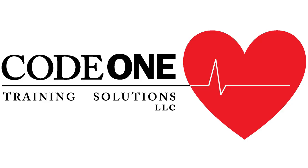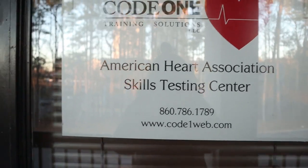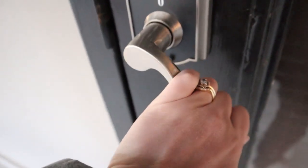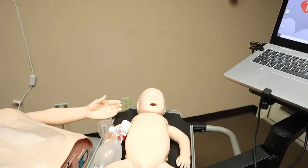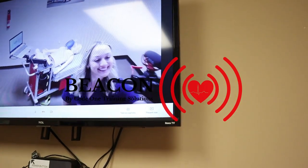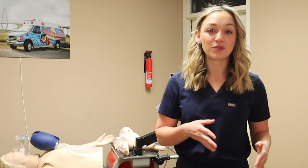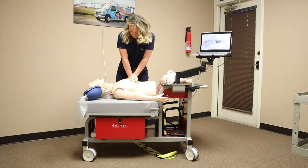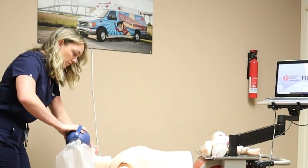Today I want to thank Code One Training Solutions. I'm here at the Atlanta office, but they have 22 offices up and down the east coast from Maine to Florida, with bigger training facilities and small rooms just like this where they have their beacon system, which is RQI, and a live person watching you and helping you through your BLS and ACLS training. In the hospital I used to work at, we used to do RQI training every quarter. Here with Code One, you actually only have to do training every two years, giving you a two-year BLS certification with the mix of RQI and somebody watching you on the screen.